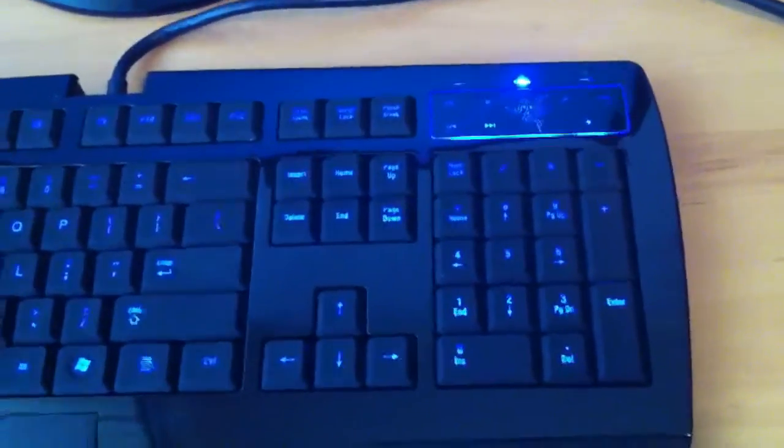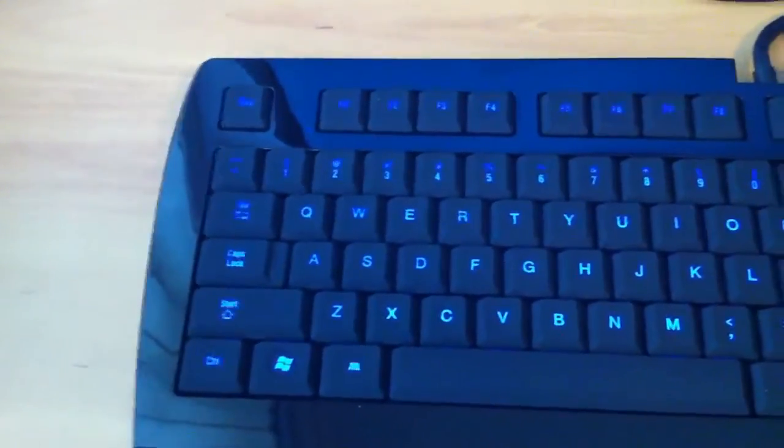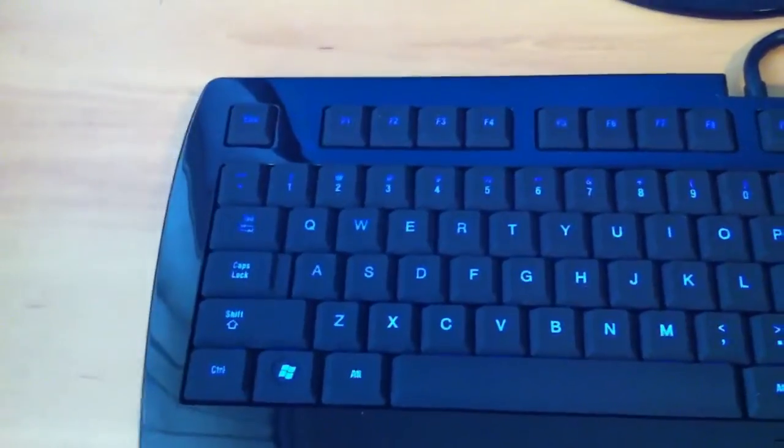It looks very nice lit up. I highly recommend getting this keyboard. I was also going to show you how to disable the Windows key for gaming — like if you're playing WoW or whatever game you play, and you accidentally click the Windows key, it's really annoying.